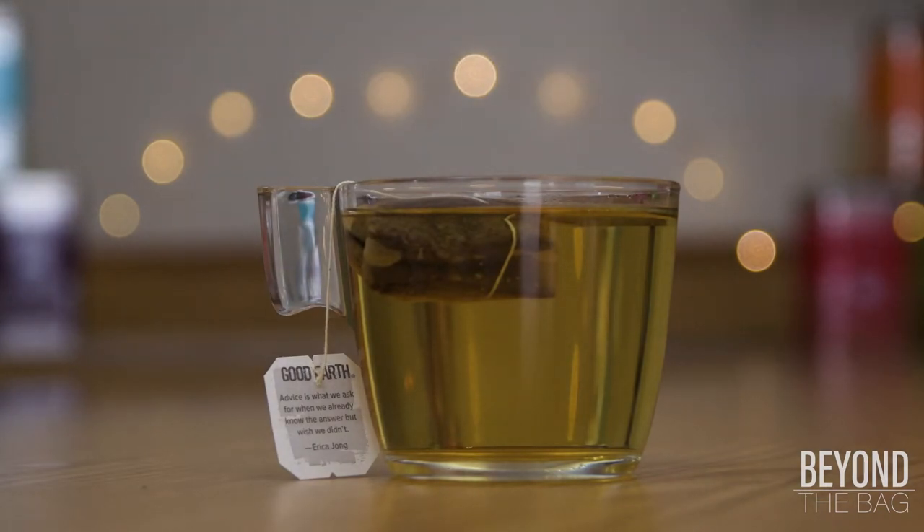Normally green tea and cinnamon aren't found together, and I now see why. Honestly, most of the ingredients play well together, but the cinnamon kind of throws things out of whack. The cinnamon is a bit more of a hearty flavor and has some interesting interactions with the green tea and lemongrass.